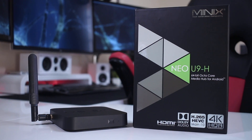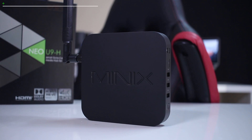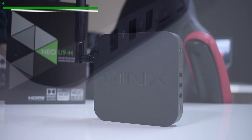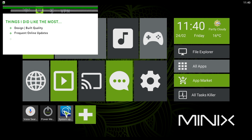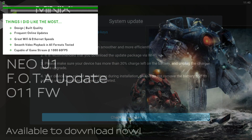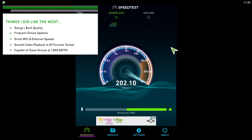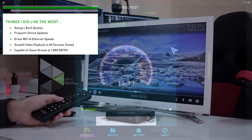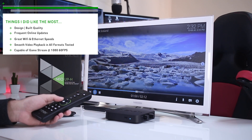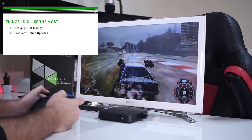In conclusion, things I liked most about the Minix Neo U9H: the simple design and build quality as usual, frequent online updates — the U1 for example has already received 11 firmware updates since release — great Wi-Fi and ethernet speeds, smooth video playback in all formats tested, and capable game streaming at 1080p with 60 frames per second.